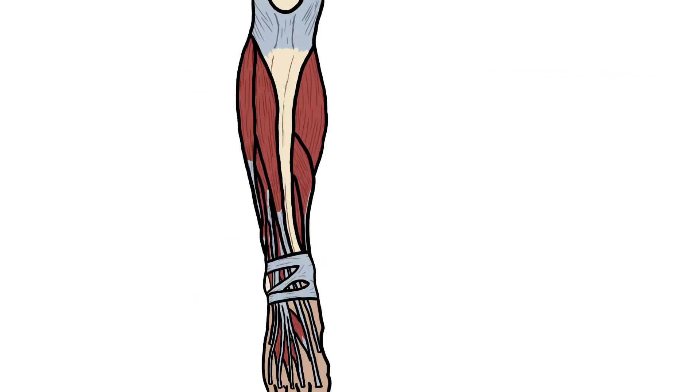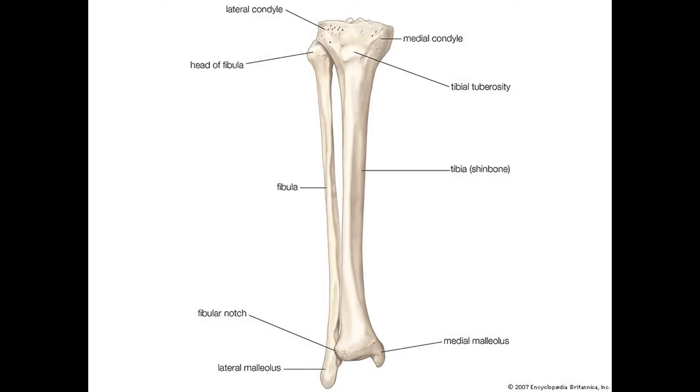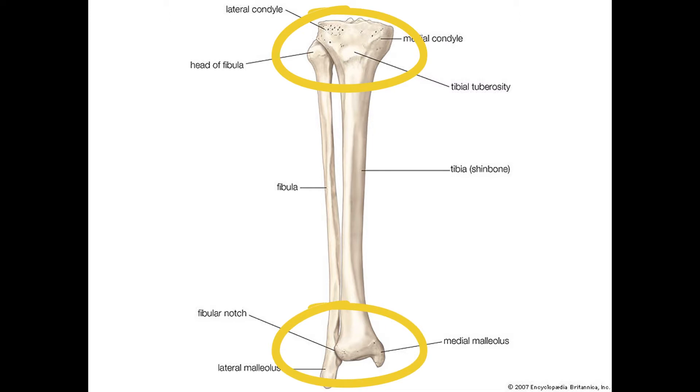Hey guys, it's Layla. Today we'll speak about the shin. Starting with the bones involved, you've got two bones: the tibia, which is known as the shin bone — the main one — and then you've got the fibula. You have two joints between these two bones: the superior and the inferior tibiofibular joint.